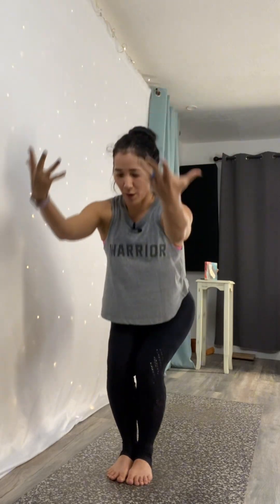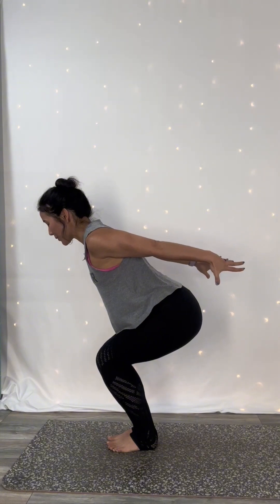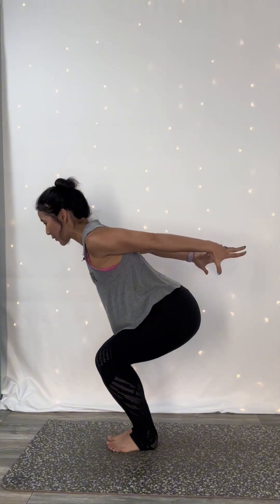Exhale, chair pose with airplane arms. Bend your knees generously. Swing your fingertips behind you and face your palms down towards the mat. Option to bend your elbows a little more to engage your triceps.